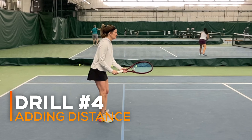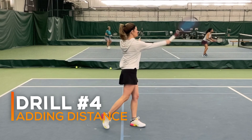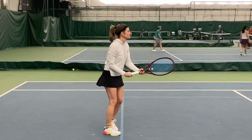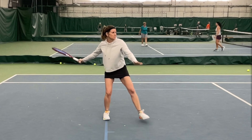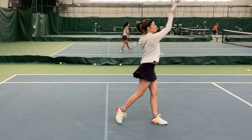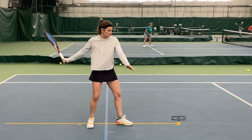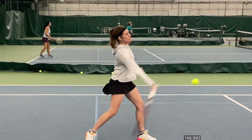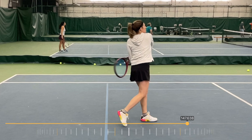The fourth drill was simply repeating that same sequence from back in no man's land. This adds a little extra challenge — the timing is a little more difficult, there's a little more time, and it feels a little more like real life. I'm encouraging her to really focus on continuing to pull with her body and keep her arm as passive as possible. We're checking in with video to make sure she's on the right track and not sliding back into her old habit, looking for her body to keep leading and her arm to keep following as passively as possible.